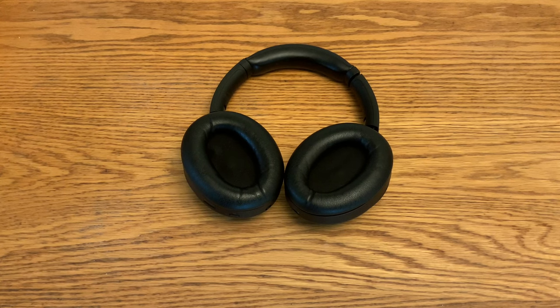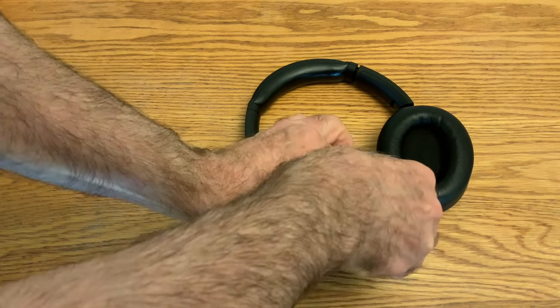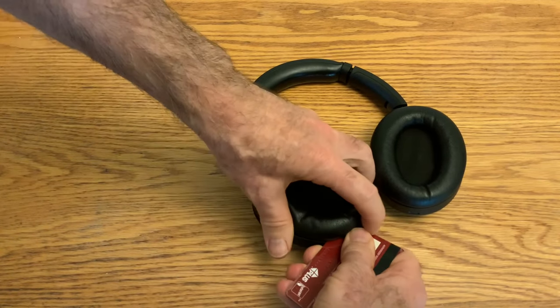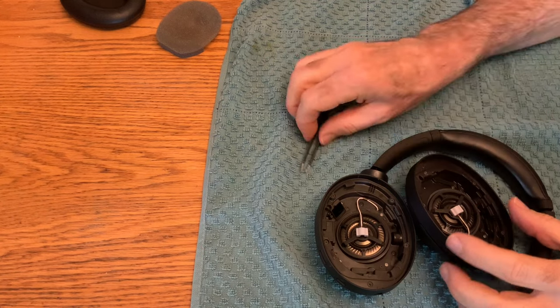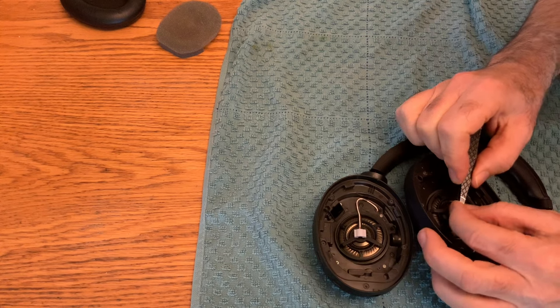But there's one more thing people suggest trying, which is cleaning the noise cancelling microphone. Basically, you take a credit card or gift card, put it down in between the ear pad and the housing, pry up, get it started, and then work your way around. There's a little rubber cover over the noise cancelling microphone, and with a pair of tweezers you can just pick away at it.